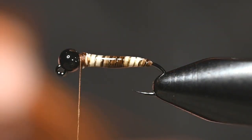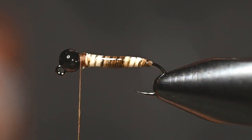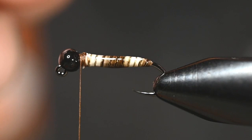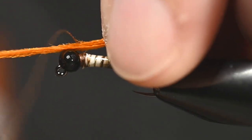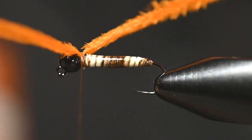Our next element: we're going to use some peacock dyed orange, and I want about three fibers off of this thing — they don't have to be perfect. Since we're going to wrap the whole thing, it doesn't matter if you tie this on the top or bottom. I'll tie it here where the hook point's not in my way and you can possibly see a little better.